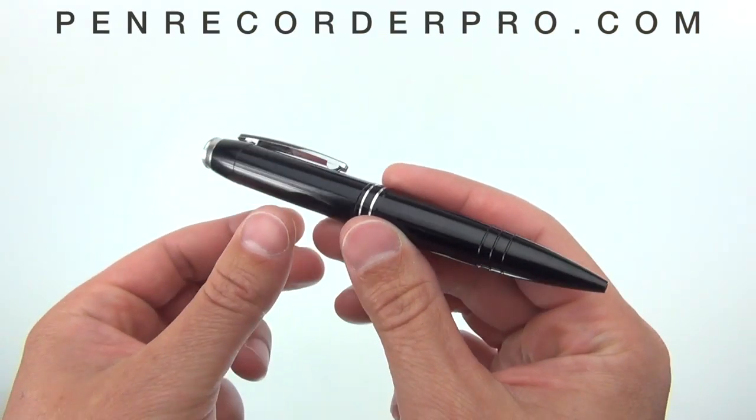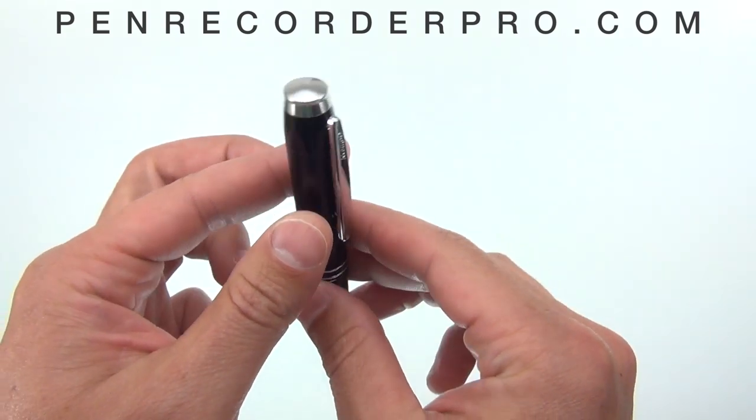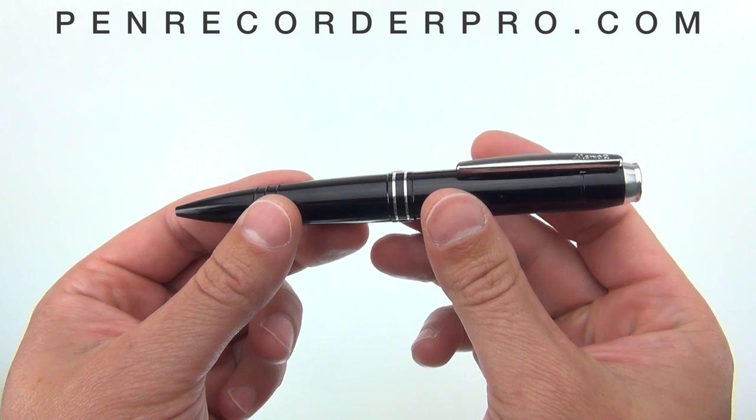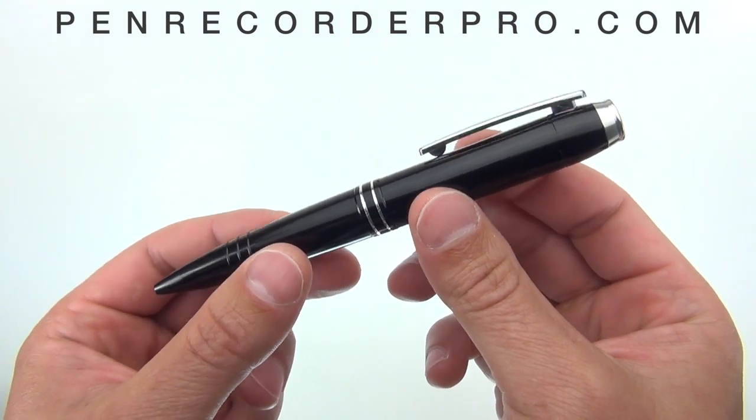For those looking for a pen that is easy to use and works with Mac and Windows, our simple one-touch MQ9X pen is the one to get. Before we get too far, let's listen to some real audio samples taken from this pen.